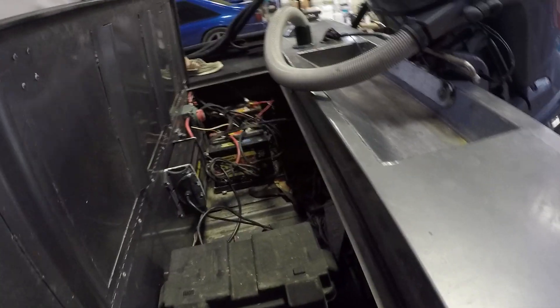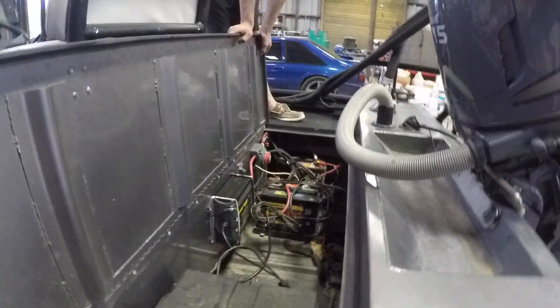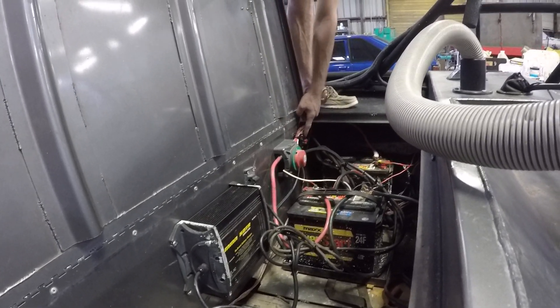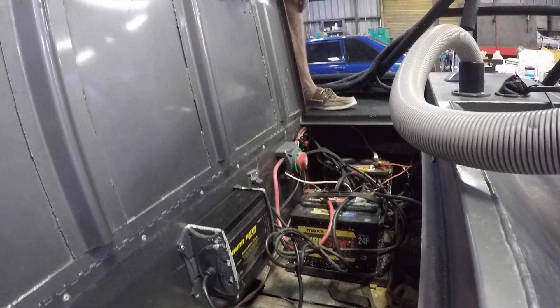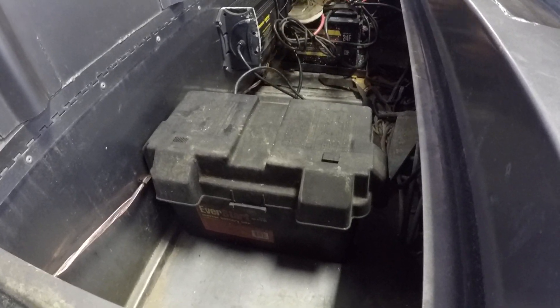Underneath here we went ahead and added an additional battery switch for the engine and gave it two batteries. The customer supplied all this stuff. We added a battery switch and then a 200 amp circuit breaker just for the LEDs.